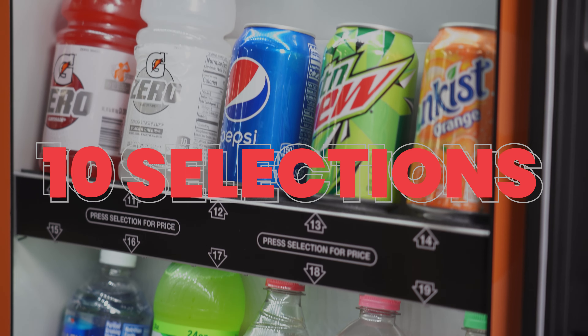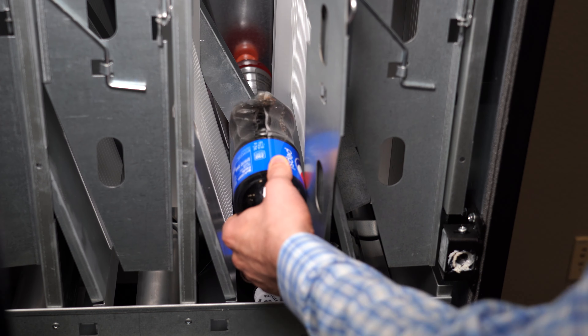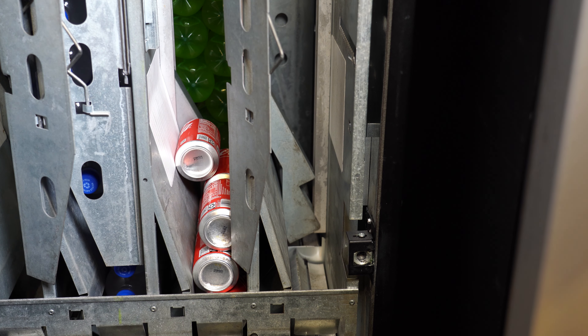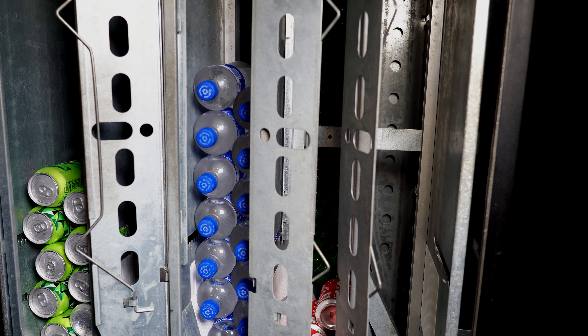Your machine offers 10 selections. It's important to load your most popular items in the front columns since they are the most accessible for loading. We recommend stacking 12 ounce cans in a selection. When loading bottles, make sure bottle caps are pointed away from the center of the machine.